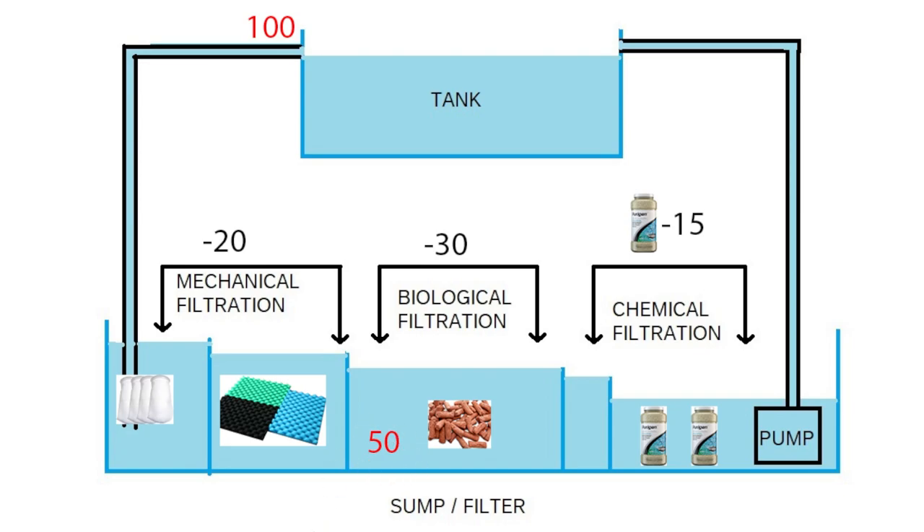The beneficial bacteria consumed a lot of organic material, so we lost 30 pieces and are now at 50. In a situation where we have no Purigen, no carbon, and no chemical filtration, those 50 pieces overflow, go into the pump, and get shot back into the tank. So 50 pieces of organic material are being returned to the system. It's good that we reduced from 100 to 50, but we can do better.